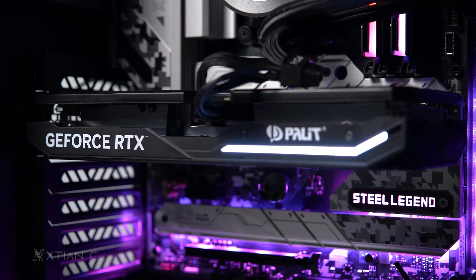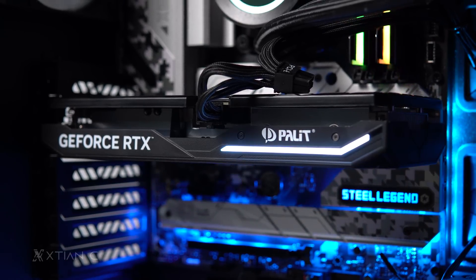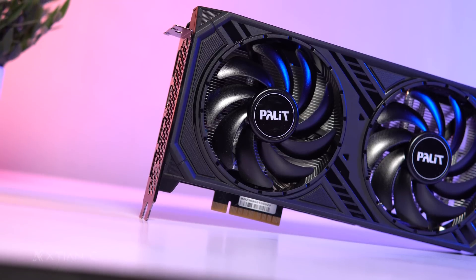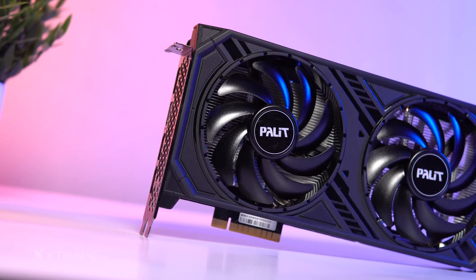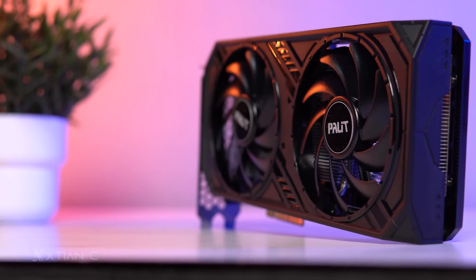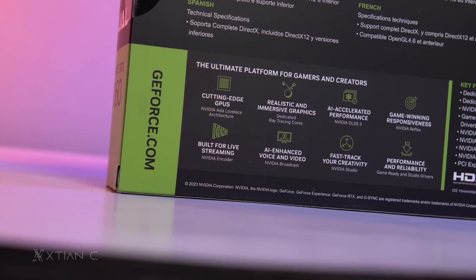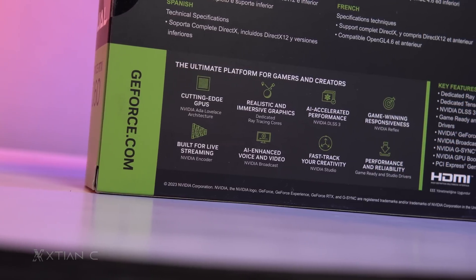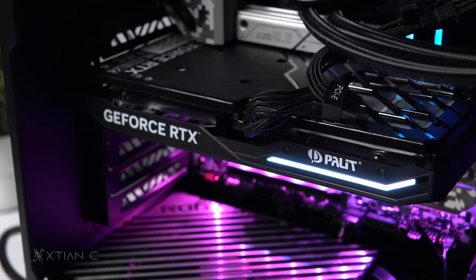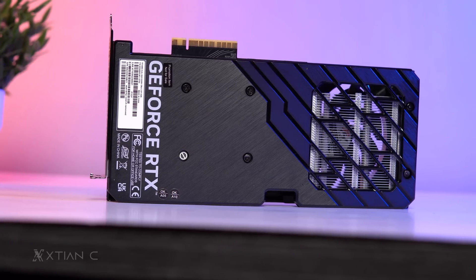So in my opinion, the RTX 4060 is a great card if your target is to begin gaming at 1080p, maxing out settings, with lower power consumption. If you're coming from the RTX 20 series or below, it's a solid upgrade. If you're coming from the RTX 30 series, I don't really think it's worth the upgrade based on the benchmark figures — unless you want to try out the latest generation features like DLSS 3 and encoders like AV1. If you're okay with the RTX 4060, then the Palit GeForce RTX 4060 Dual would be a great choice for budget-conscious gamers.